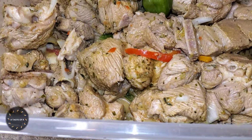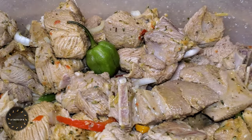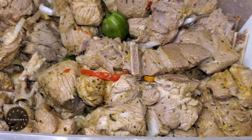It's best to allow the meat to marinate overnight in the fridge, but if you're pressed on time, you can go ahead and allow it to marinate for about one to two hours before cooking.